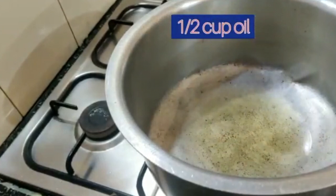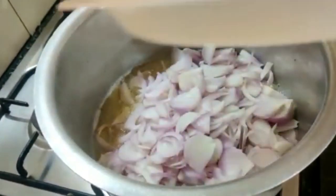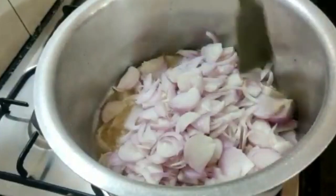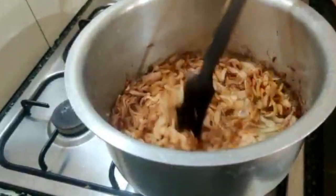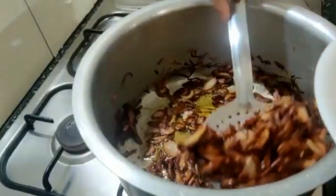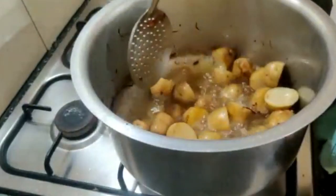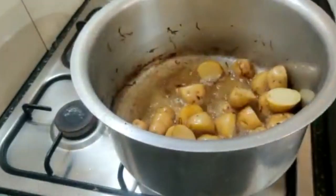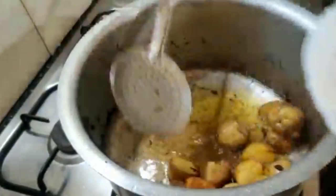Once the oil is nicely heated, I add in the chopped onions and fry till they are golden brown. This is just perfect. Now I take them out. In the same pan, fry the potatoes cut into half.